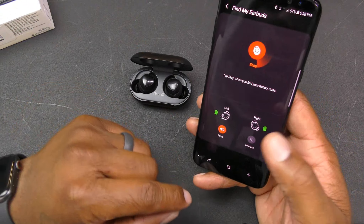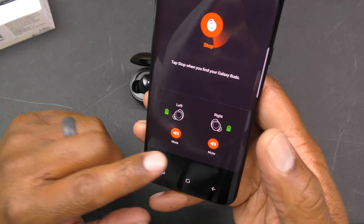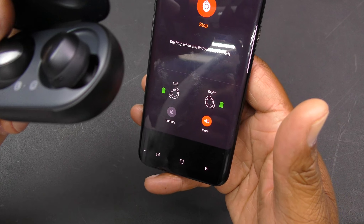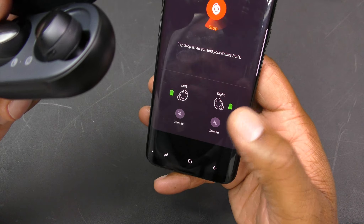You can hear both earbuds ringing. If you find the left one but not the right, you can mute the left one so only the right one is ringing, making it easier to locate. Dope feature right there — I love that feature.